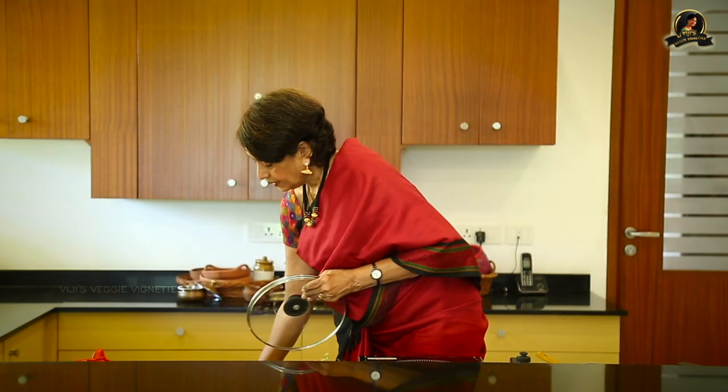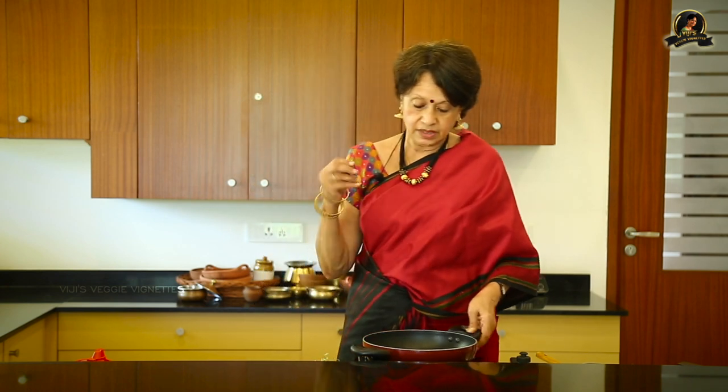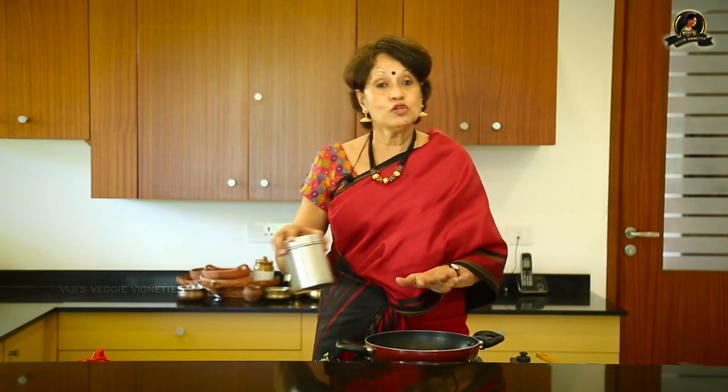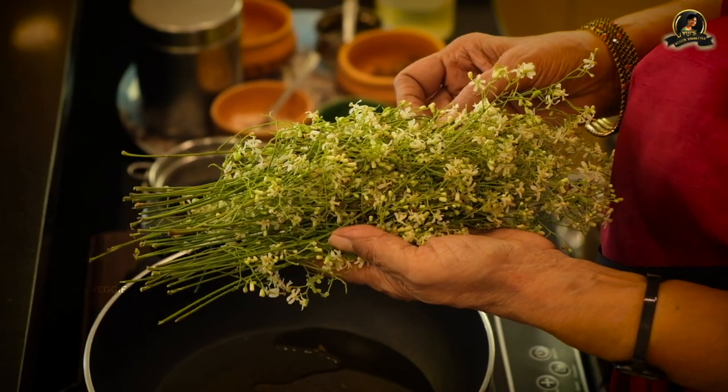As soon as this is cooked I'm going to set it aside, get another pan, and start the induction stove. I'm going to add ghee and a very special ingredient to roast in the ghee — these are neem flowers. I'm going to pluck the flowers out, roast them in the ghee, and then add them to the final sauce. This dish has a sourness, a sweetness, and a bitterness.